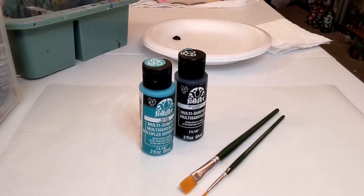Hi everyone, welcome to my channel. My name is Kathy. If you are new here, thanks so much for stopping by. If we've painted together before, welcome back — I'm glad you're here. Today's video is on how to paint flip-flops, so let's take a look at the supplies that we'll be using and then we will jump right in.